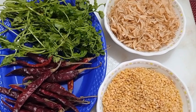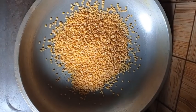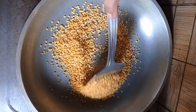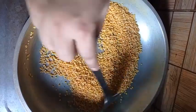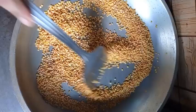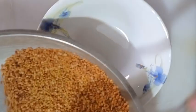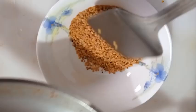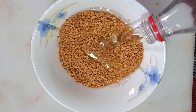Onion and oil frying, we will make the bhorta here. We will fry the mung dal a little.